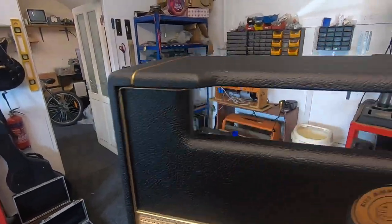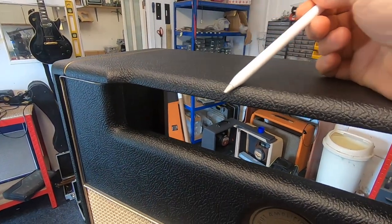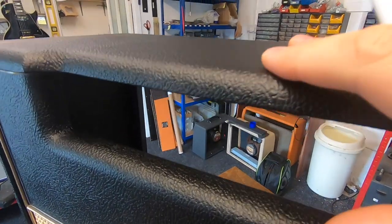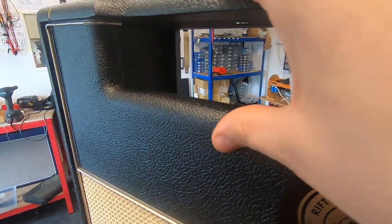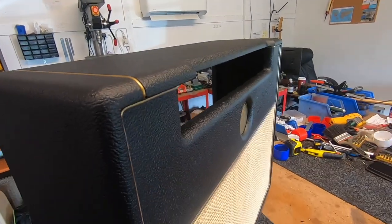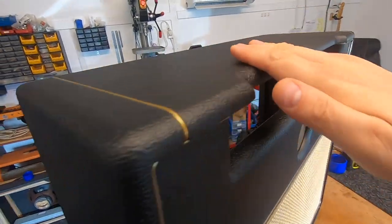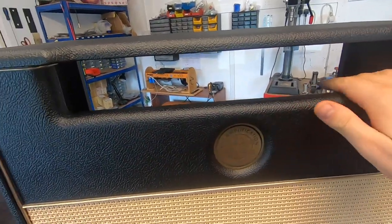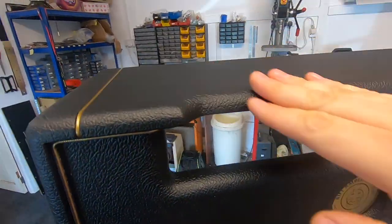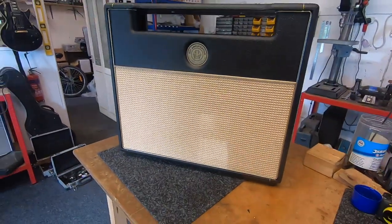In the black Tolex itself, the manufacturer has actually changed it slightly and it's now got slightly more of a sheen — a shine as it were — that you can see it picks up the light a bit more than the old stuff did. I haven't got any of the old Tolex here to give you a comparison, but I actually think it feels like it's a higher quality Tolex. I don't know what they've done to it exactly, but it's definitely got more of a sheen to it and it feels nicer.